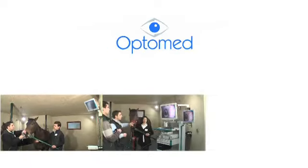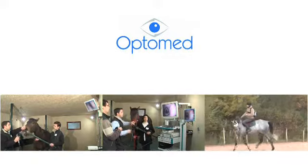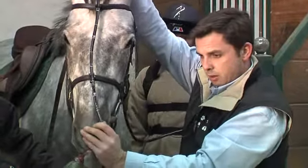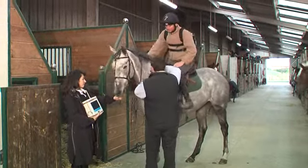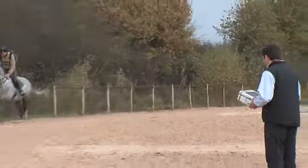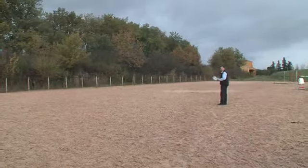OptiMed, specializing in veterinary endoscopy, presents the newest addition to its product line: DRS. This innovative French-made solution allows respiratory endoscopy to be performed easily and effectively in the horse's natural training conditions. It meets a need expressed by veterinarians to be able to conduct upper respiratory endoscopy during exercise in the field.